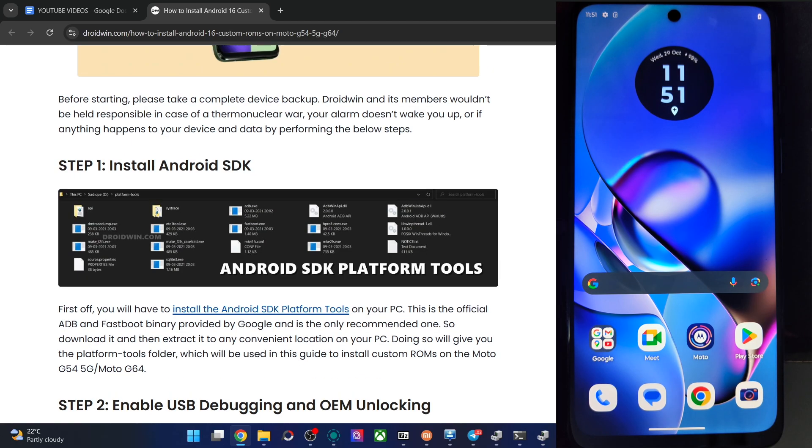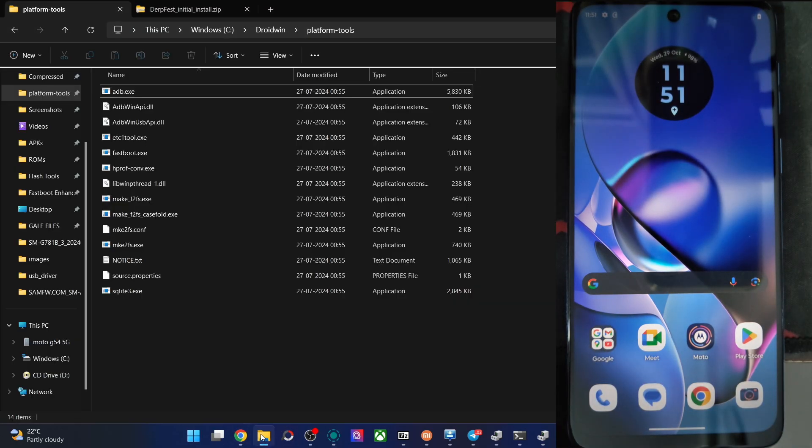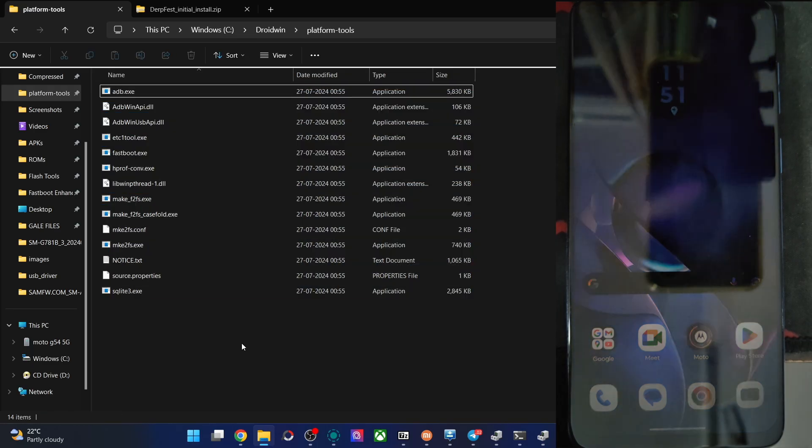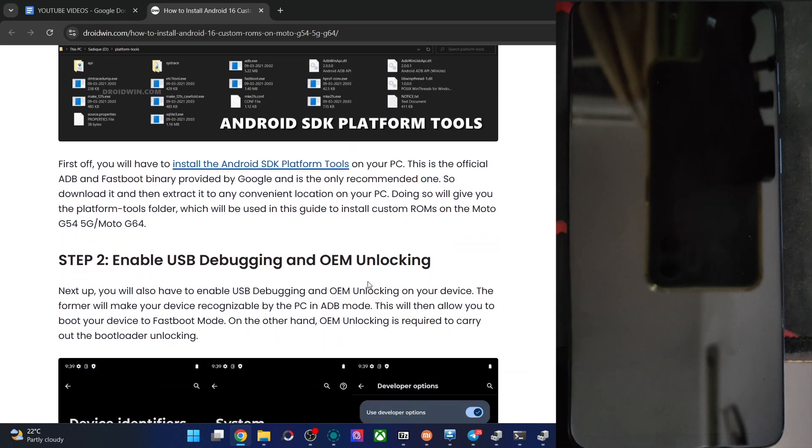First off, get the Android SDK platform tools from my article and install them onto your PC. You can place them anywhere you want. In my case, I went to the C Drive and you can see the platform tools files are over here.